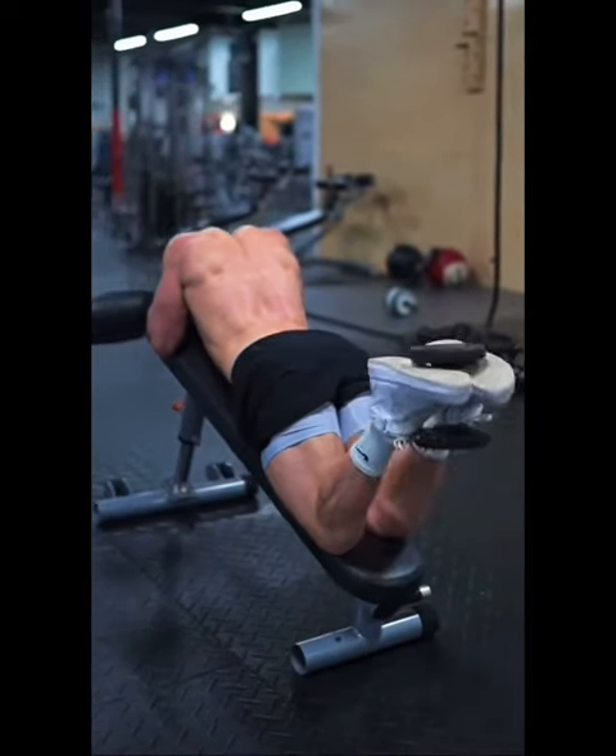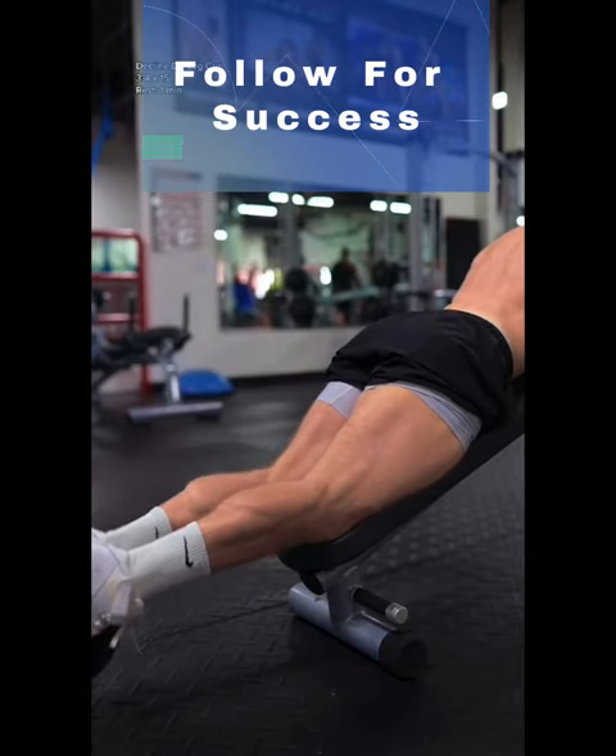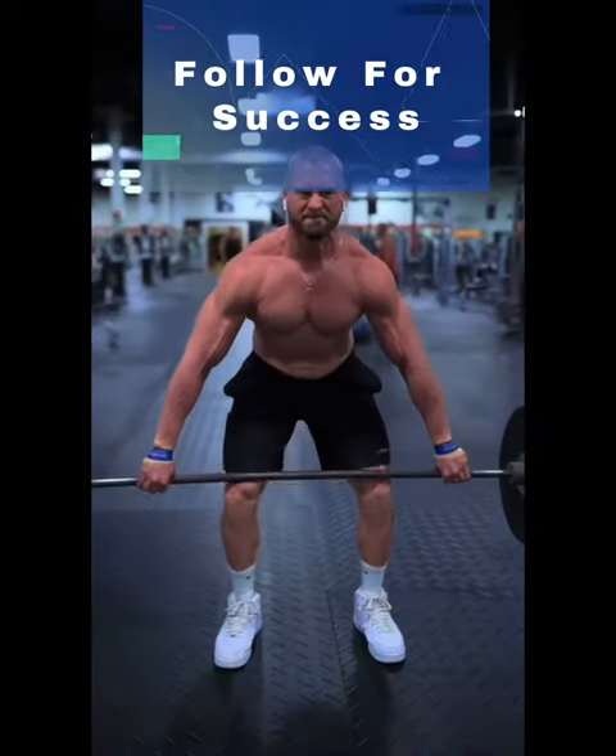Then, old-school decline dumbbell leg curls. Point your toes and imagine that you're trying to make a V-shape with your feet, briefly pausing for a big contraction. Stick with this workout for a while and I guarantee you'll see great results.